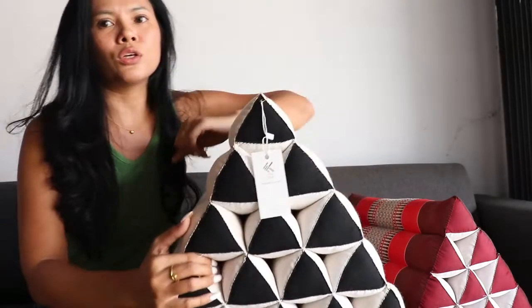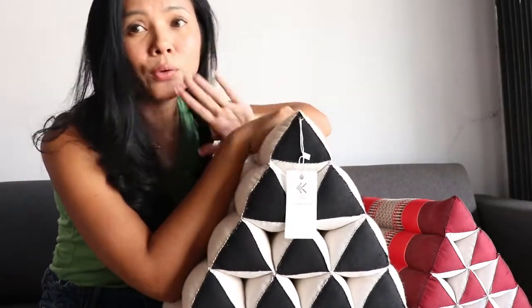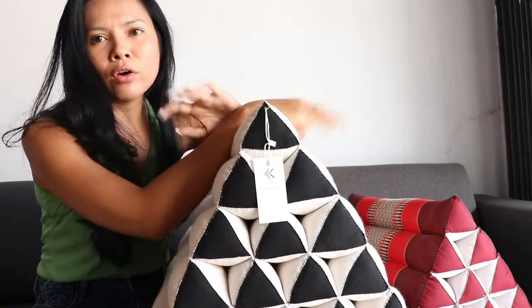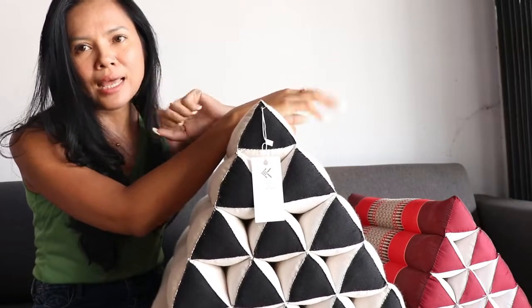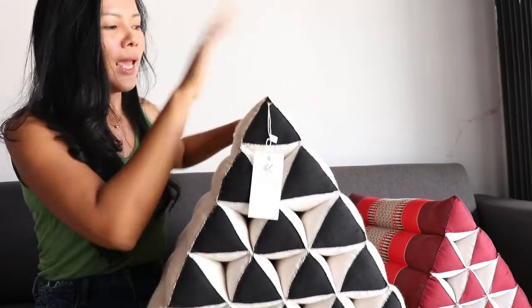We have another color too. If you'd like to check out our product, please visit our website at worldwideweb.thaihomeshop.com, or visit us on Etsy at Etsy slash Thai Home Shop.